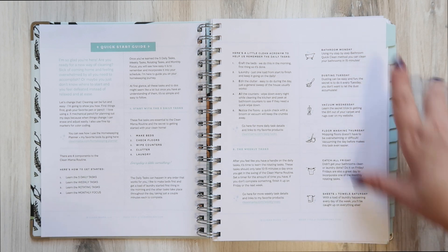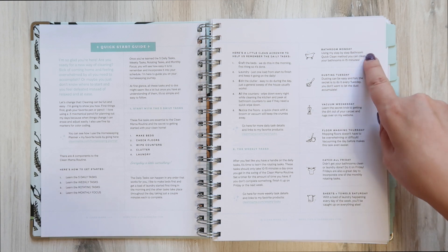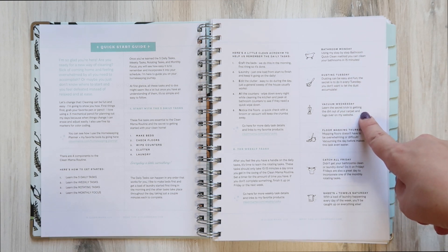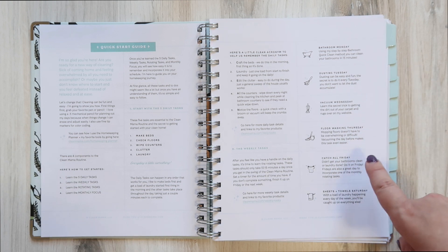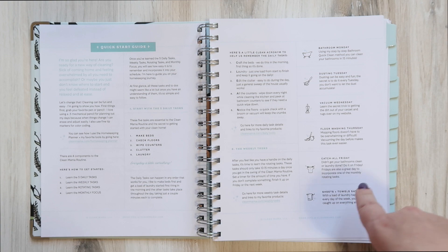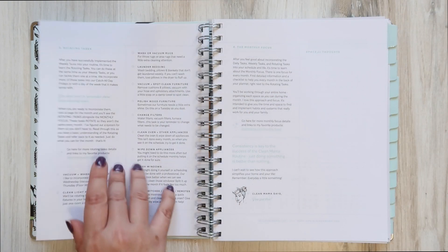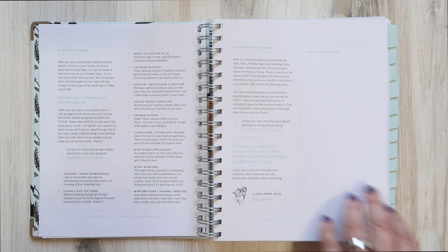Her technique is to do one primary task a day: Mondays are bathroom day, Tuesday is dusting day, Wednesday is vacuum day, Thursday is floor washing day, Friday is catch-all day — meaning do whatever you haven't done the rest of the week — Saturday is sheets and towel laundry and changes, and Sunday you have the day off. Her entire structure is based off of that specific layout.